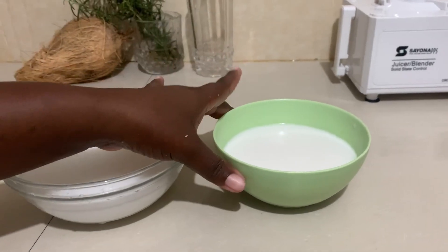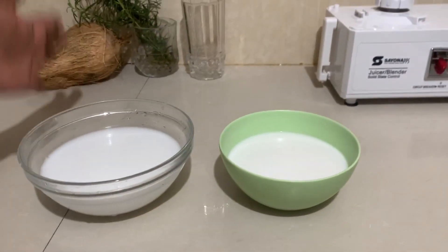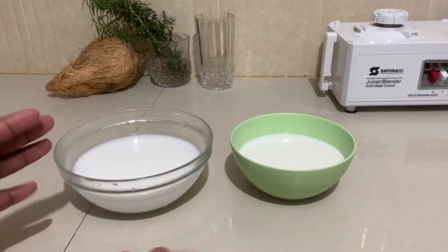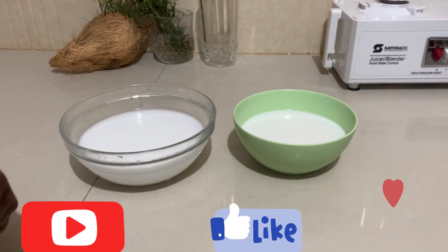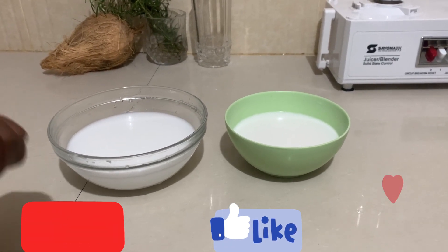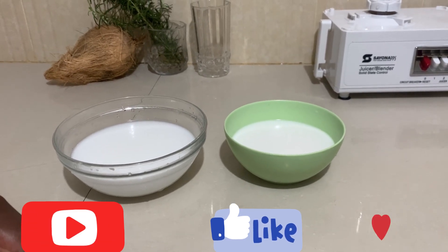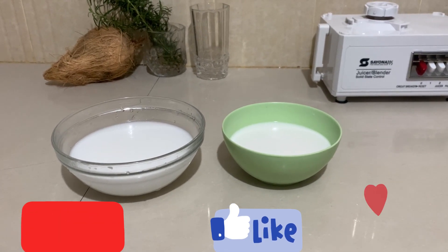If you want to use this for cooking — like your beans or vegetables — just go ahead and use it directly. You can do several things with this coconut milk. It's also healthy — you can use it in your hair, or wherever. Thank you for watching. Comment, like, and share. Practice this and let me know how it came out for you. Thank you for watching — bye, till next time!